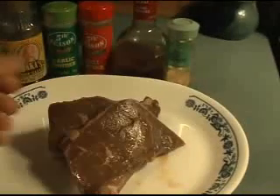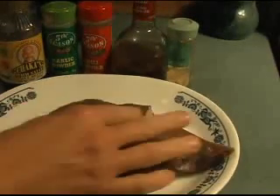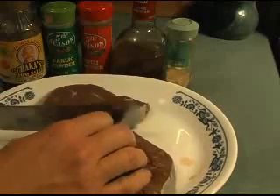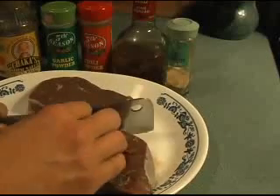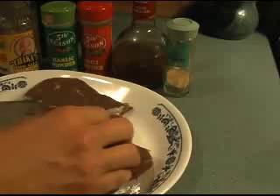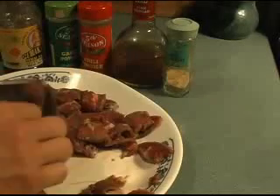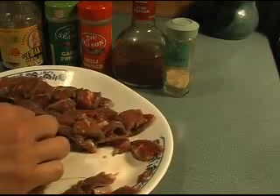Now we're going to show you how to cut and slice it for fajitas. You need a really sharp knife - it's best to have a cleaver like this. Make nice little strips about a quarter inch thick, and always cut away from yourself. It's best to prepare this meat one day in advance, which is exactly what I'm doing.